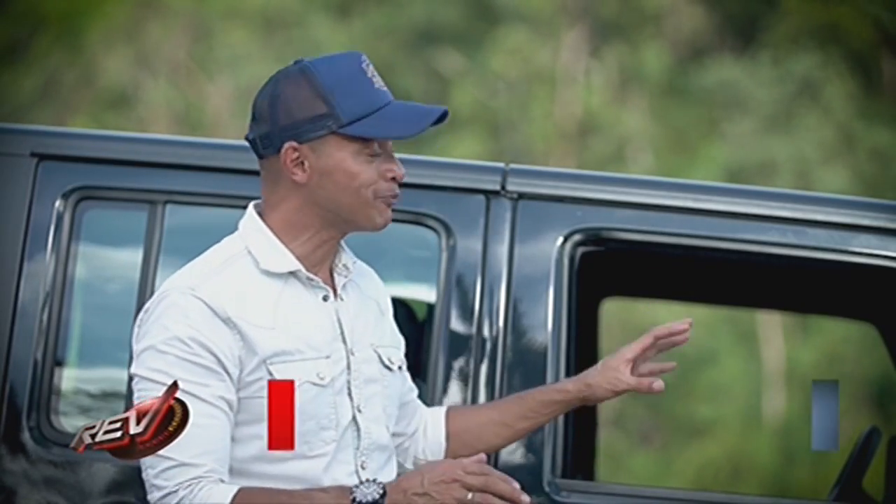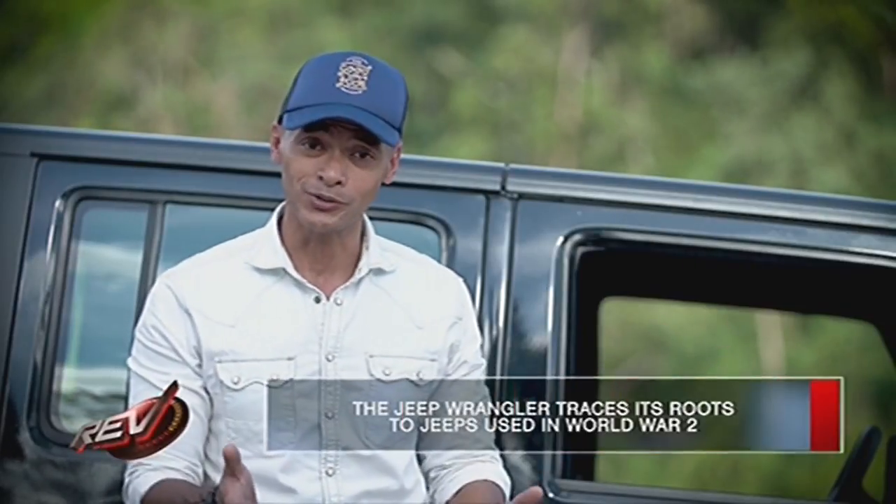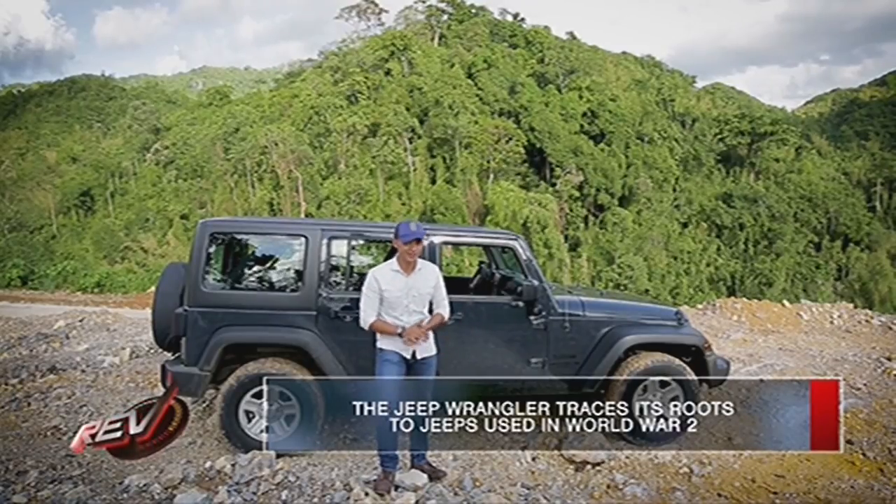Just one look at the Wrangler and you know what it's about. In fact, you can trace its roots back to the Jeeps used in World War II. And Jeep has kept this design pretty much the same.